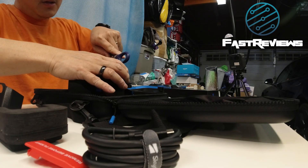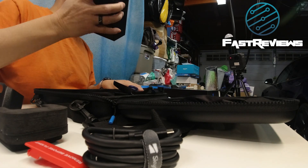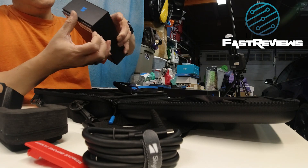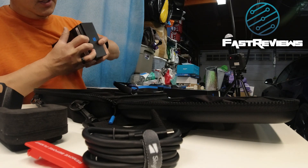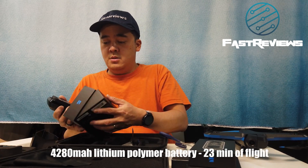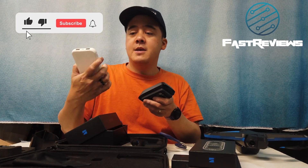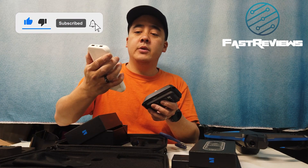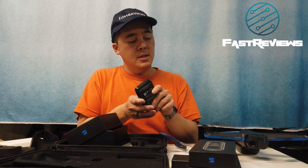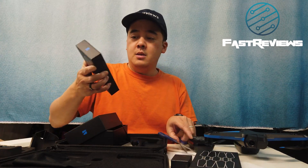Let's open up the extra battery. I'm curious to see if it fits into the same case. These boxes are very similar to the DJI ones — when you order a DJI accessory it comes very similarly packaged. The extra battery is a 4,680mAh unit; this is a 5,000mAh. It's definitely heavier than the included one, and it does come with a little bit of charge.